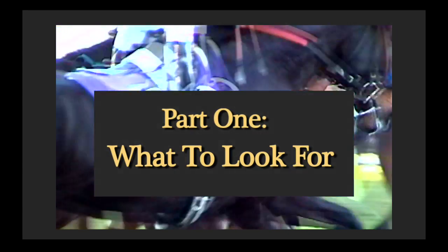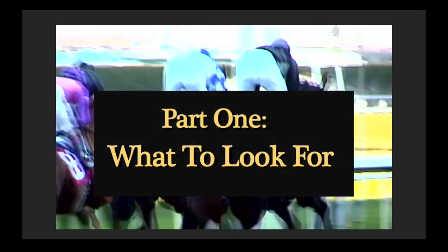All horses racing on recognized tracks in the U.S. are required to have lip tattoos for identification purposes.